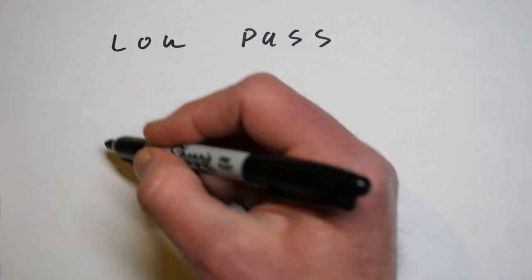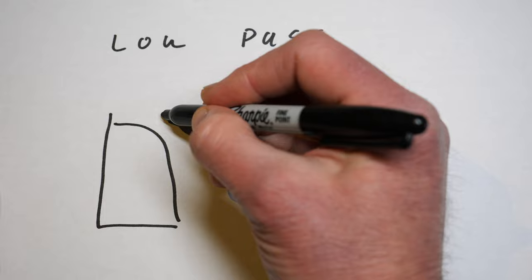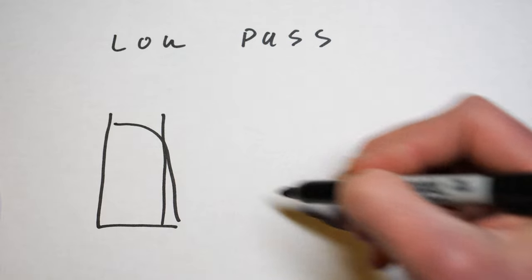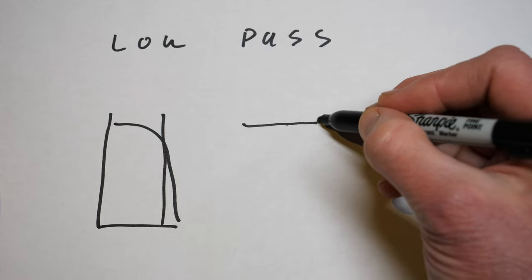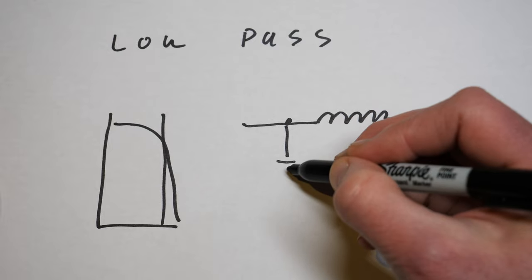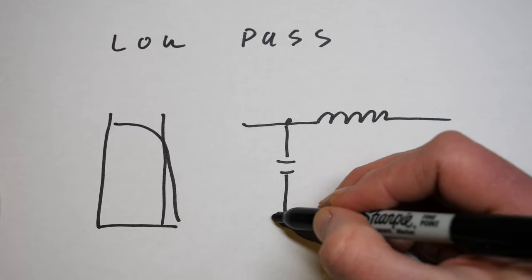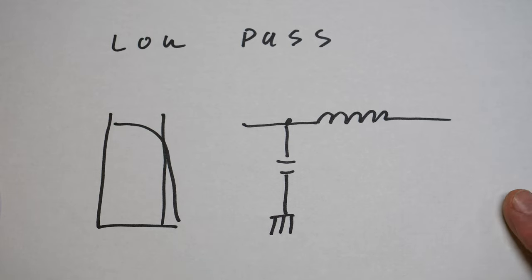Low pass filters allow frequencies of a range below the filter's set frequency to pass through. Typically a low pass filter is set to about 30 megahertz and will let frequencies below that range pass to the transceiver. They are used to block out spurs and spurious emissions from your transmitter that may be interfering with televisions or other receivers, especially if you're running an amplifier. Low pass filters used to be quite common in the days of analog television, but now with digital TV and broadcast frequencies up in the UHF range, they really aren't as necessary.